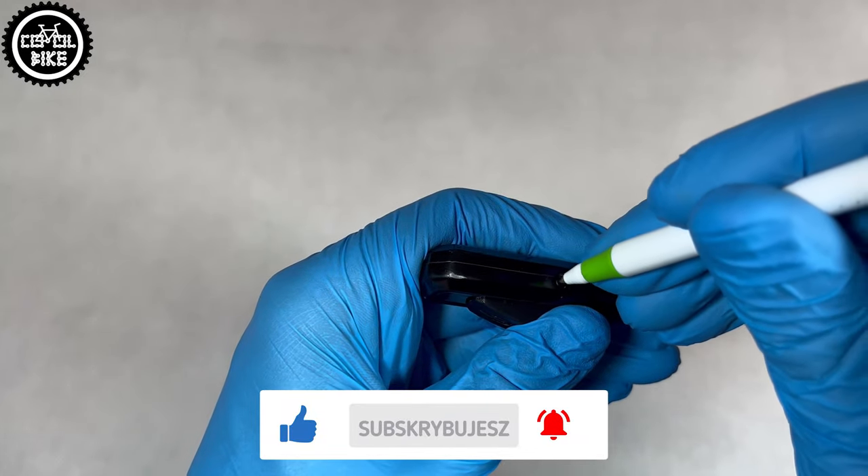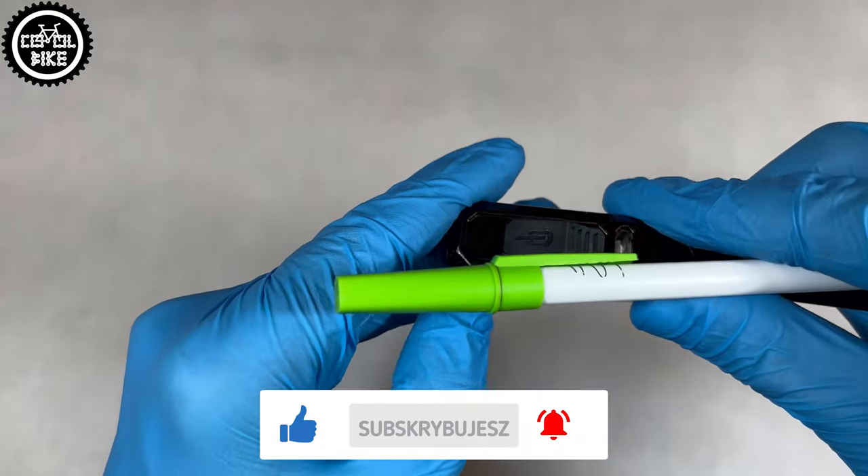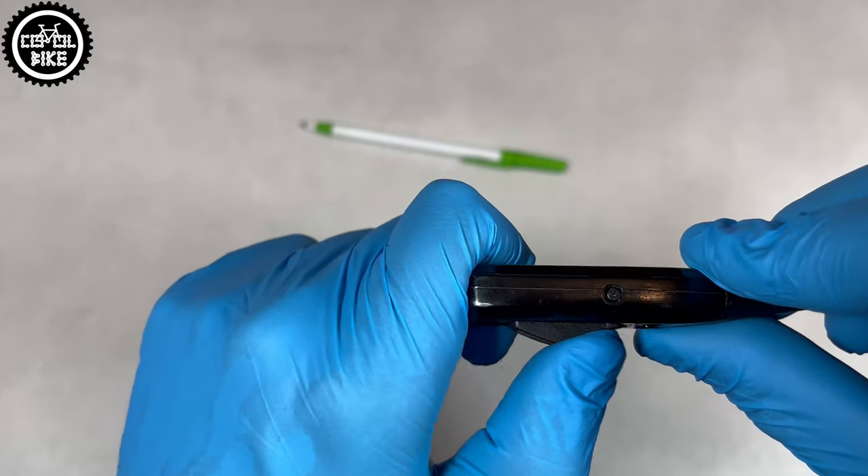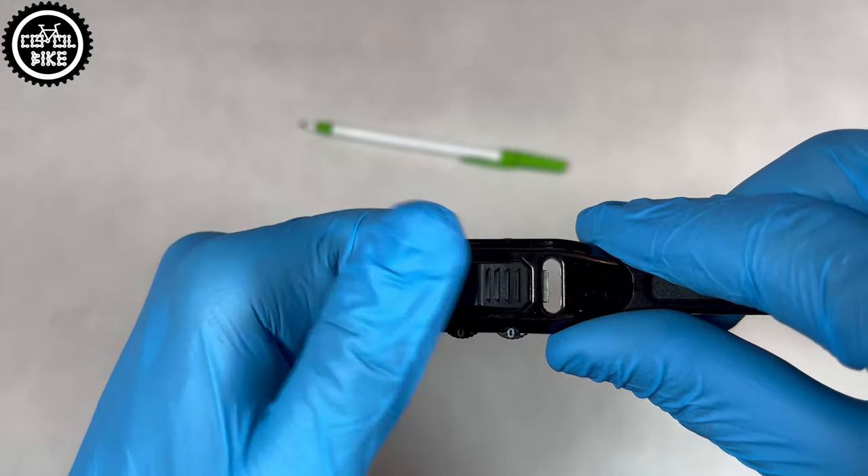An individual code can be set at any time and it only takes a few seconds. When it's open, just press with a pin the small side button near the lock, choose your own combination and move the slider.